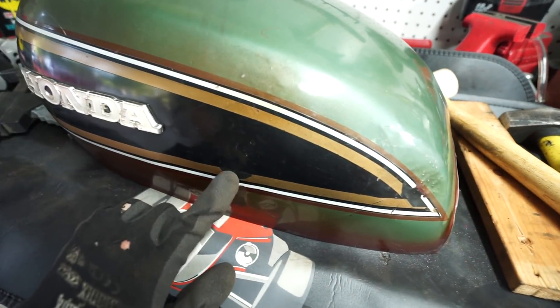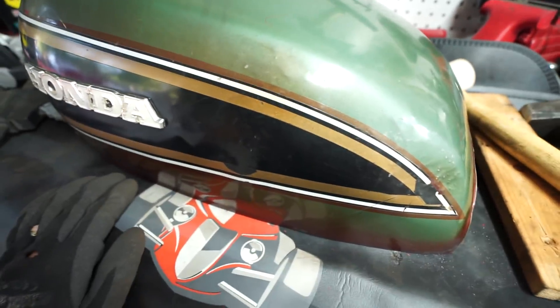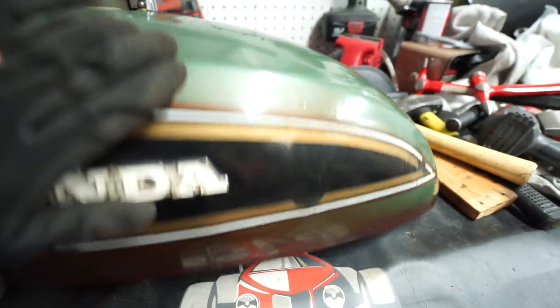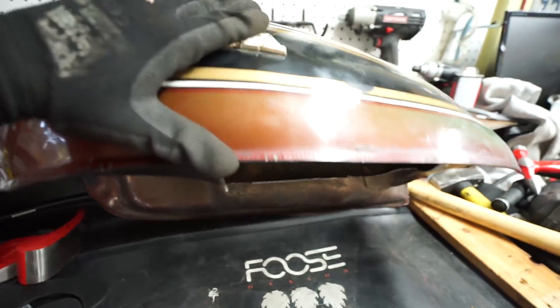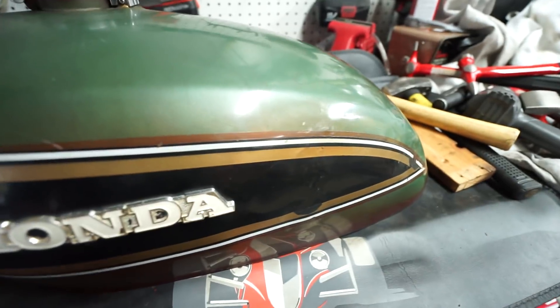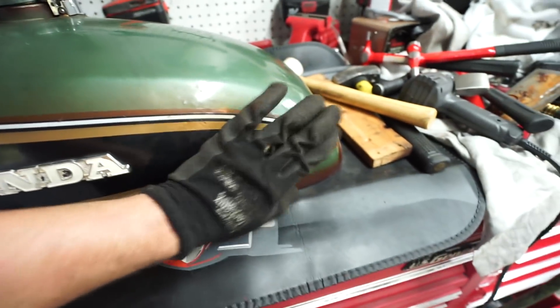I'm going to try the hammer and dolly again back here to get some of these marks out — it's never going to be perfect. But since that big dent is gone, it's already way better than it was. I wish we wouldn't have tried the hot glue pullers and pulled some of the original sticker off, but again it's way better. So that was the trick — you only have to cut a huge hole in the bottom and hammer and dolly for 20 minutes. I'll bring you guys back when the hammer and dolly part's done.